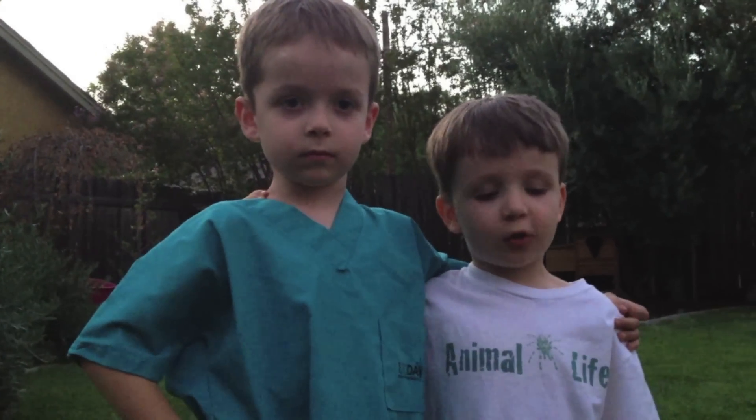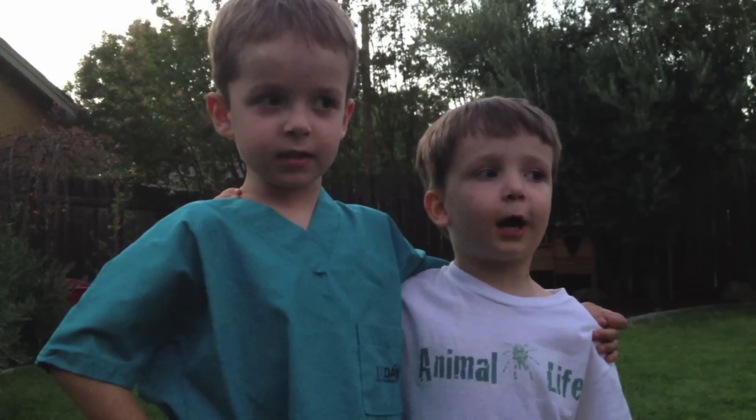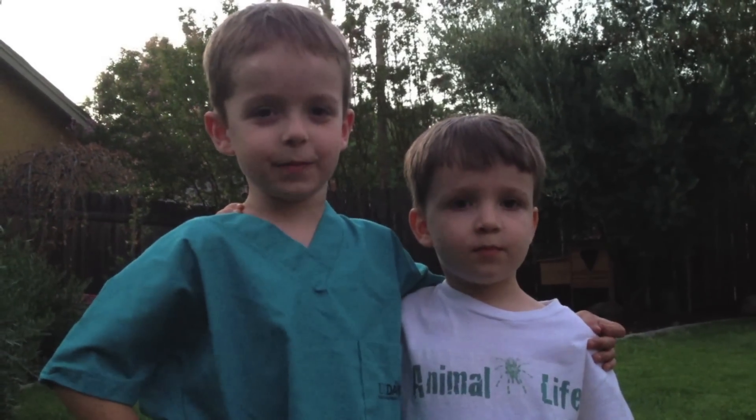Thanks for joining us on this episode of Animal Life. Next episode, we're going to look at some baby animals being born — tune in to see what species!